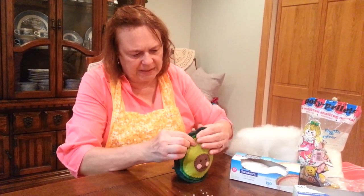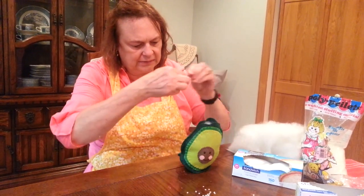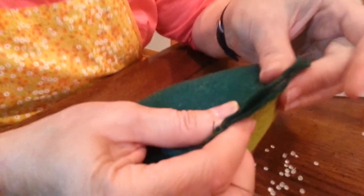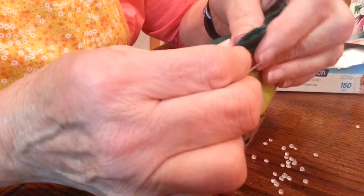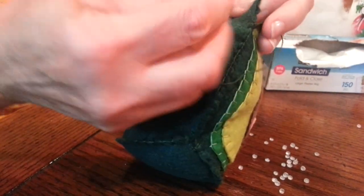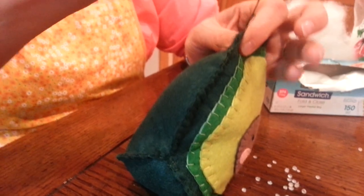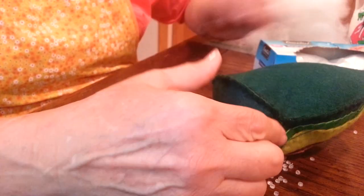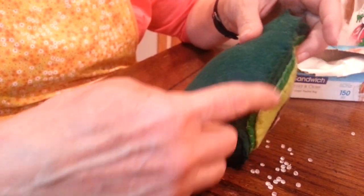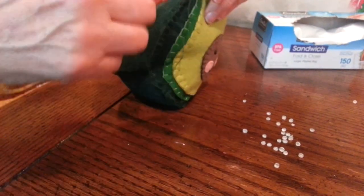So now you want to close that back up. I'm going to continue with the blanket stitch here, putting these two pieces together. I forgot to mention the reason I put the pellets in a bag instead of dropping them right into the felt — I wasn't sure how well the blanket stitch would hold those tiny pellets and whether they would pop out.